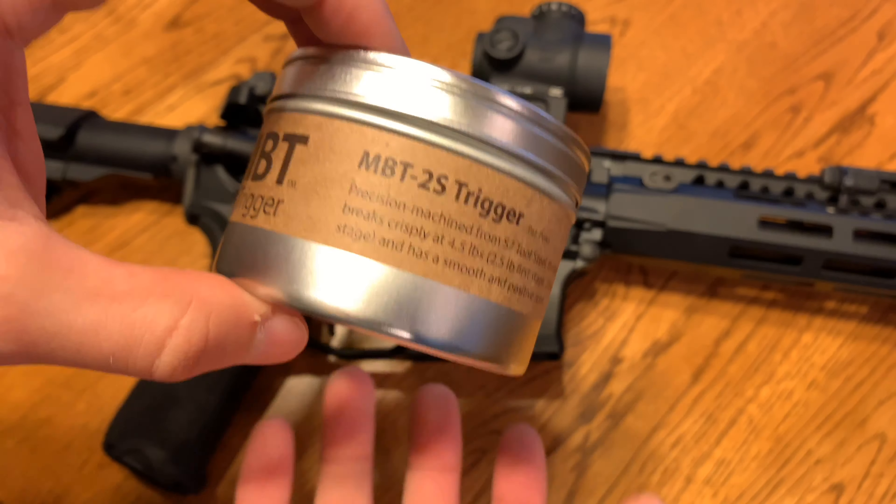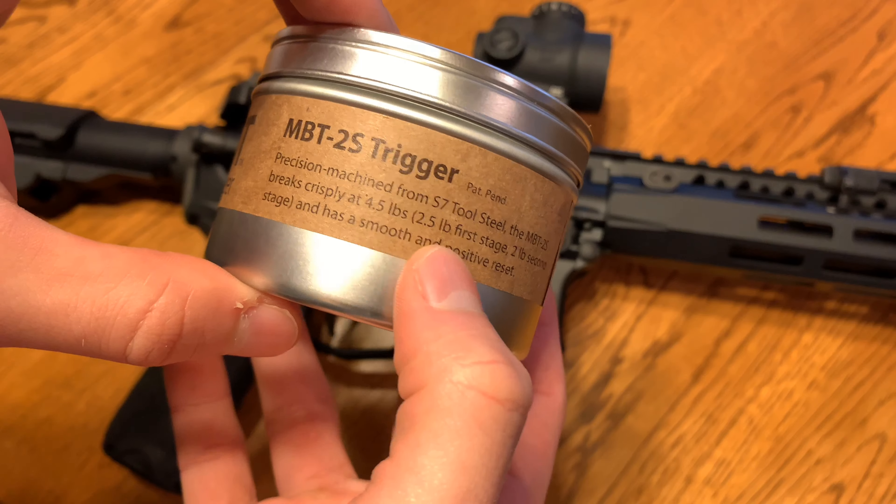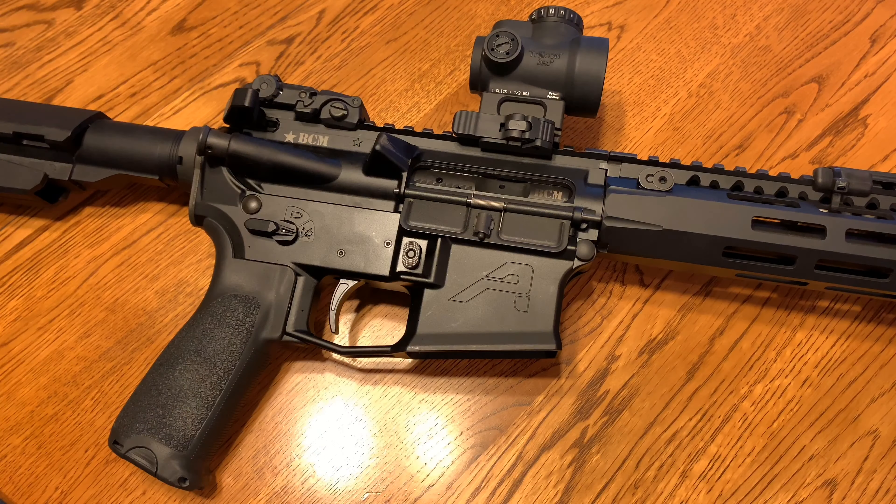Kind of a pretentious name or whatever. So the 2S obviously denotes the two-stage trigger. First stage is 2.5 pounds, second stage is a two-pound break. Total weight about four and a half pounds.